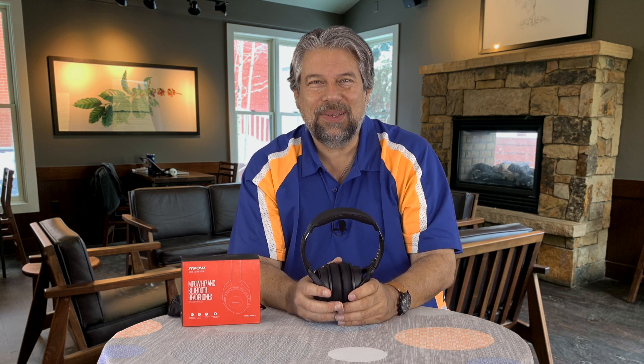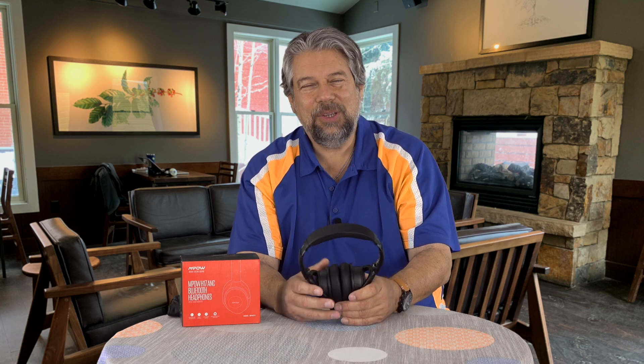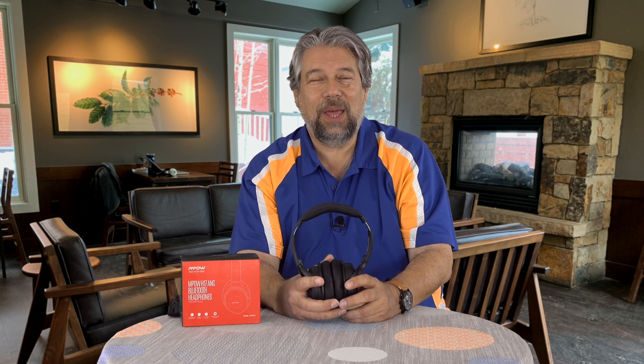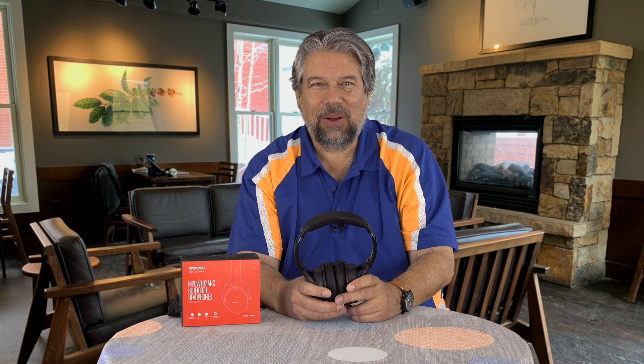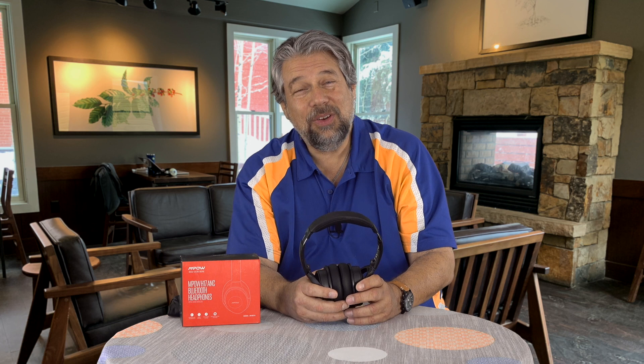They sound really good, actually. There's a nice bass line, though they're not super clear on the higher end. I'd say they're best suited for hip-hop and jazz type music. For classical, where you want more refinement and precision, not so great — but the soundstage is good and the bass is really nice. You will enjoy them if you're working at home and want to cut out background noise: turn on the active noise canceling, put on some music, and you'll drift away in your own little world.